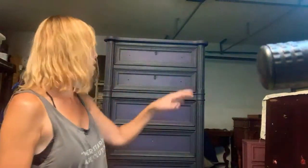Ghost stripes. We're adding ghost stripes to this dresser and I've never done this before, so this is the first time. I'm just going to try it on the top drawer.